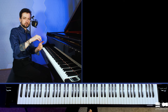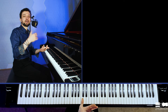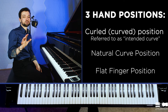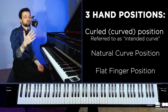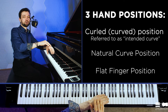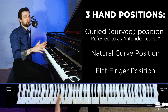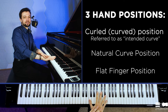However, when using this curled finger position, we really need to build the skill of relaxing the fingers that don't work, in order to avoid unnecessary tension. Here are the three most used positions: a curved or curled finger position, as we might refer to as the intended curled position; a so-called natural curve position, which is very universal and works for like 90% of situations; and of course, a flattened finger position.